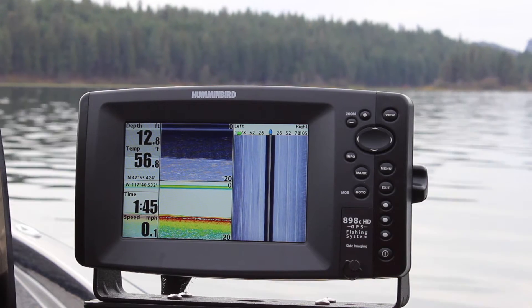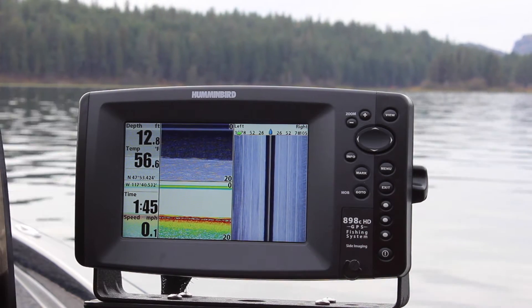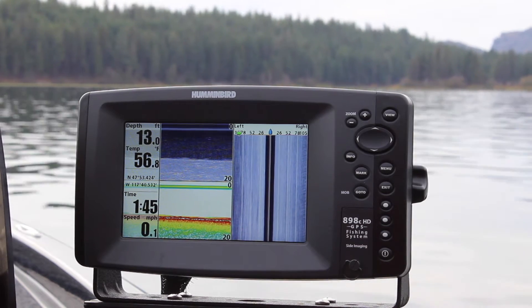Today we're going to show you how to record sonar logs with your Hummingbird. This works for the Hummingbird 1100, 900, all the way down to the 300 models.